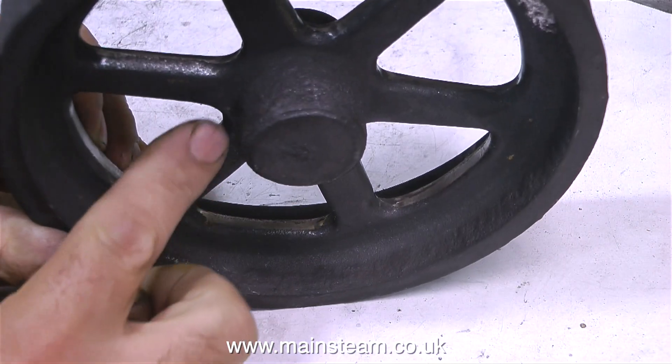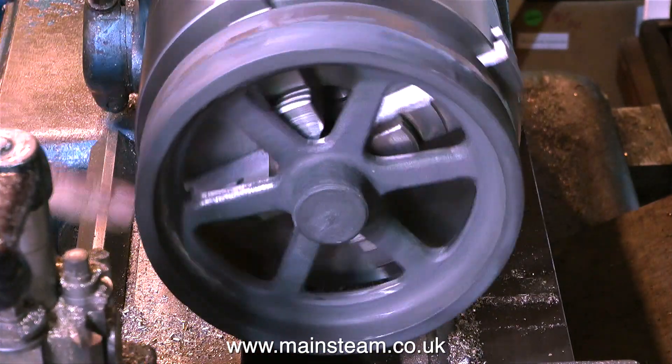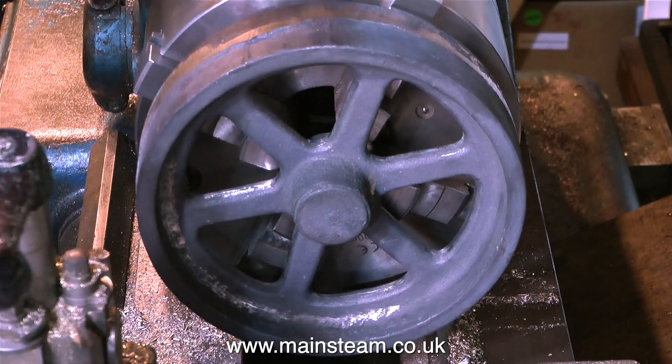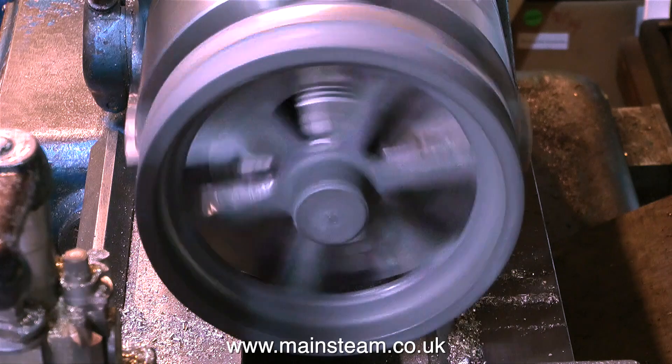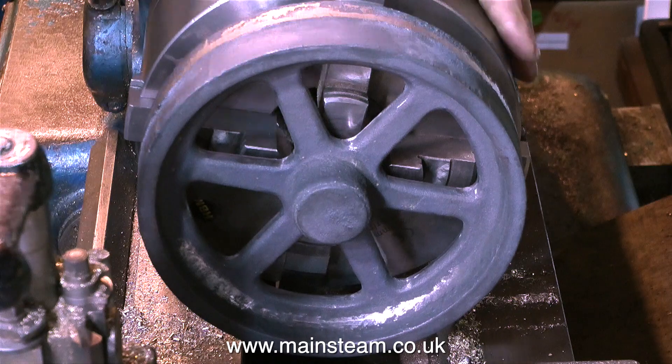I don't think my Boxford would cope with it. It will swing it from a centre height point of view, but then the cross slide won't come back far enough, so I can't get the cutting tool in a position to do any cutting. So there's no point in doing it the hard way — I'm going to use my Smart and Brown lathe to machine this flywheel because it's bigger.